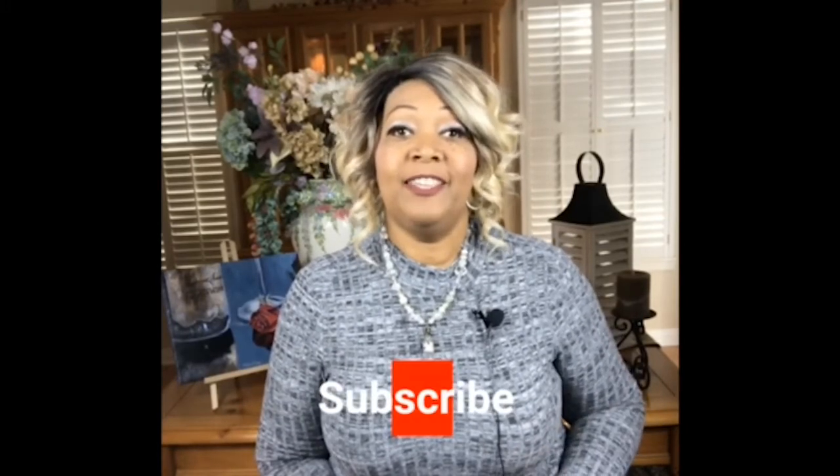If you feel so inspired, go ahead and hit that subscribe button and the notification button so you'll be in the loop of all the forthcoming projects that we'll do. I hope you can join me, and once again thank you for tuning in to Kitty Crow Creations. Bye for now!